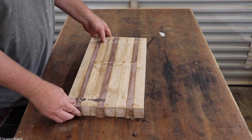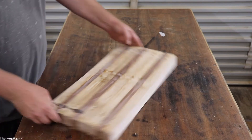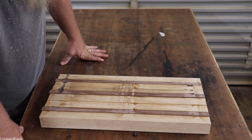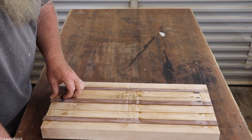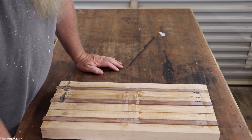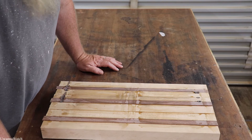It's been a full 24 hours — let's get the clamps off this. That's about what it's going to look like. Not too terrible, you know what I mean? We're going to have to get the planer set up and all that.